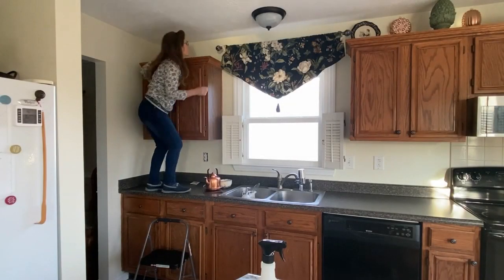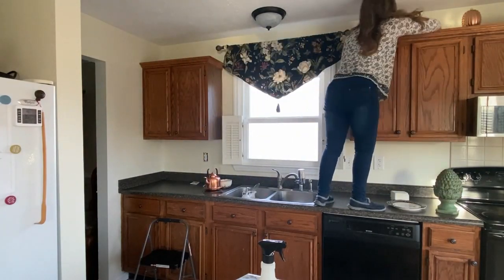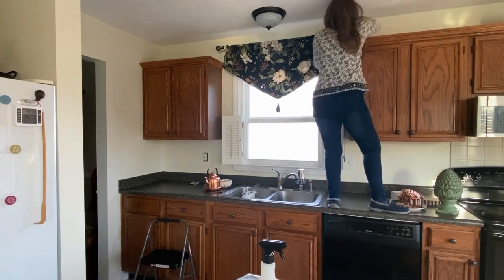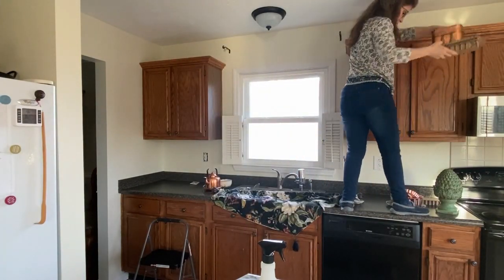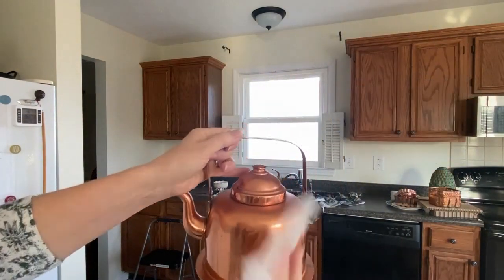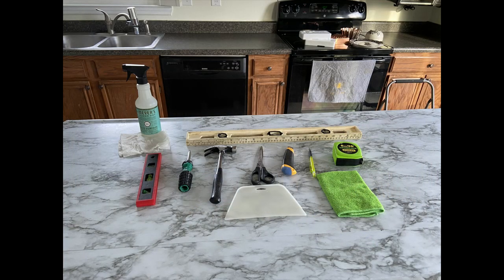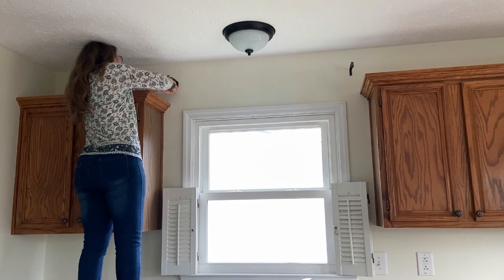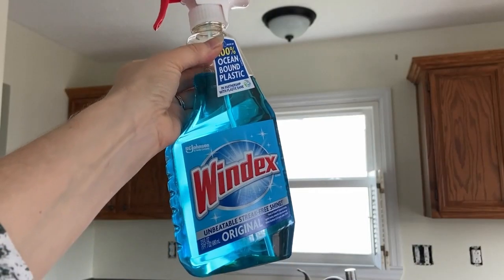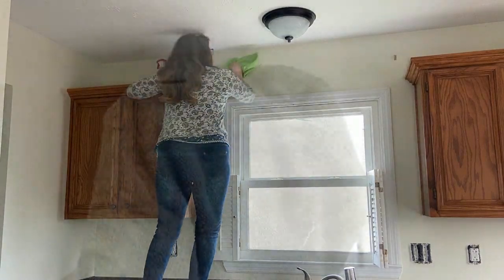Next we're removing everything from on top of the kitchen cabinets. Don't you love watching videos in fast forward? Don't you wish we could really get our work done that quickly? Well, on second thought, maybe not — that would just mean more time for more projects and more work. Here I'm giving my copper kettle a good clean. Here are a few more tools you might need for this project. Now it's time to give the walls and the top of the cabinets a good clean.